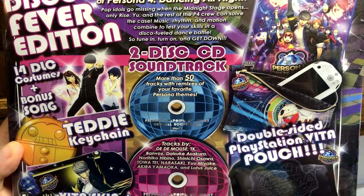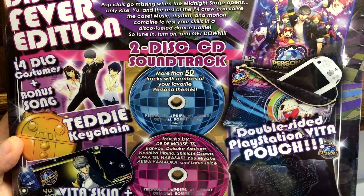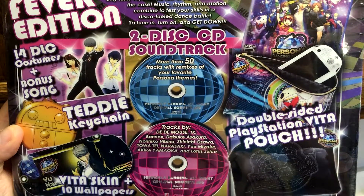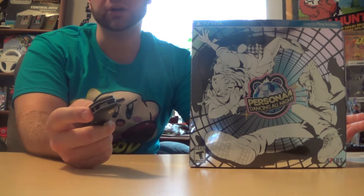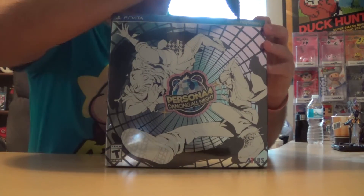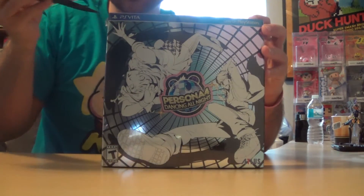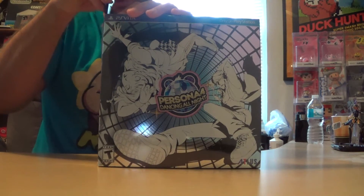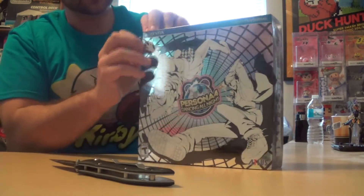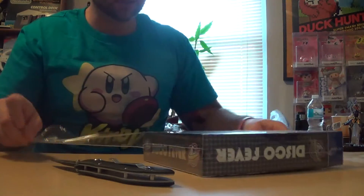It does come with two CDs, and the CDs are pretty much what I bought the game for because these CDs have the entire goat soundtrack on it. I can't wait to get inside that soundtrack, put it on my phone, and listen to it in my car. I'm going to be really careful while unboxing this because I like collecting this stuff — I really don't want to ruin the box or take any of that nice reflectiveness off of it.